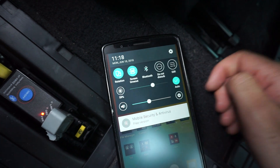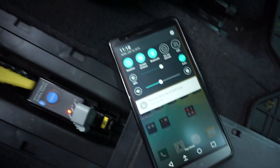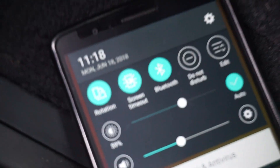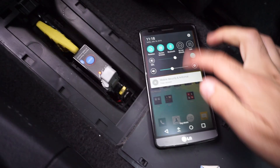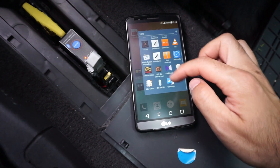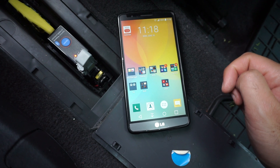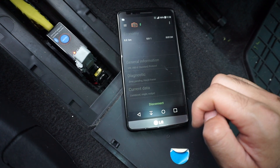For this model you need a smartphone. Enable Bluetooth — Bluetooth is now enabled — then install the app 'OBD Car Doctor' and connect.